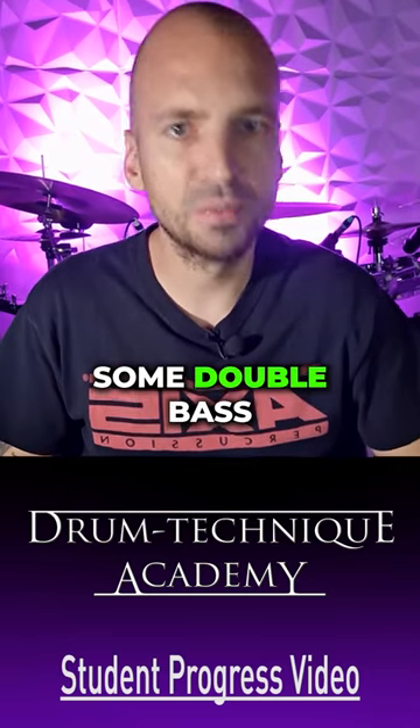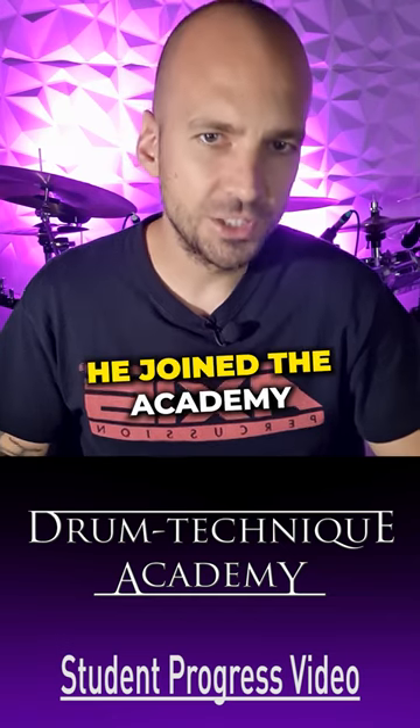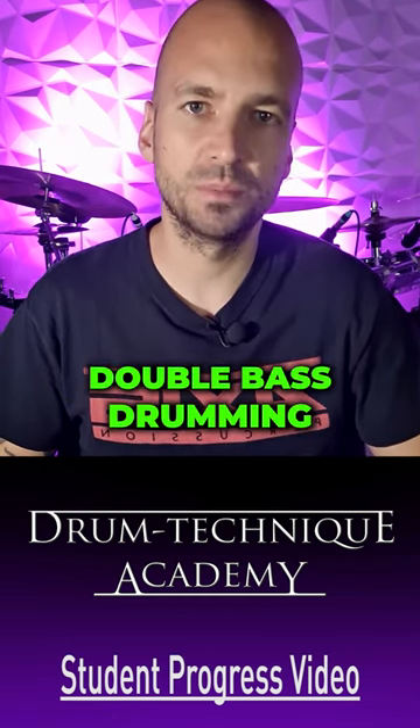In this video I'm going to show you some double bass progress videos from our Drum Technique Academy student Menno. He joined the academy two months ago and started with our 28 days double bass drumming challenge immediately.